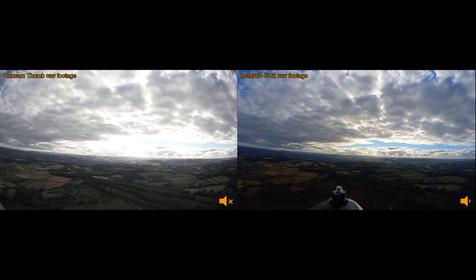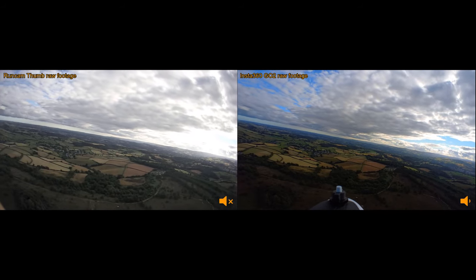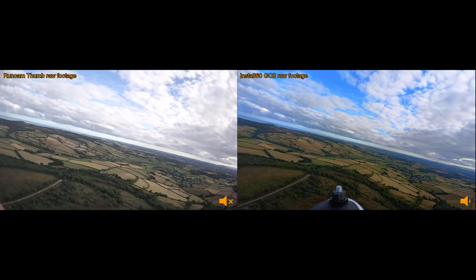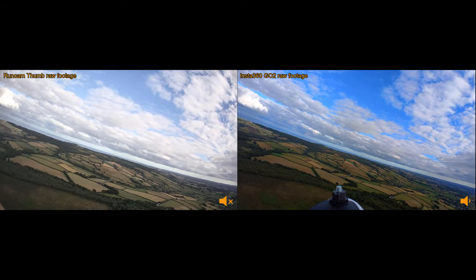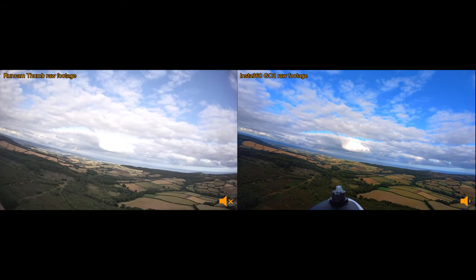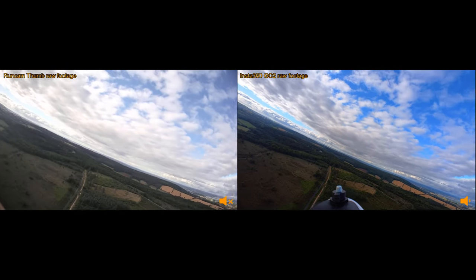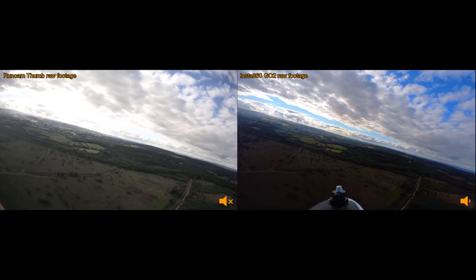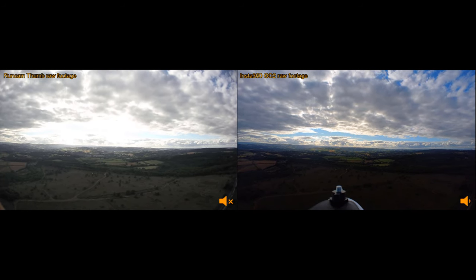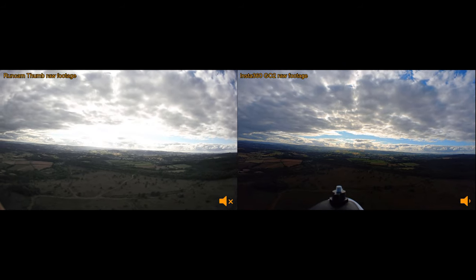Now you might think I'm being silly and that the Insta360 GO2 is obviously the better camera and I should keep it. I'd argue that that's possibly not necessarily the case, and I think it really depends on the person whether they prefer one camera or the other. There are a couple of things about the GO2 that I don't like and that I think the Thumb can do better, so this is why I was doing the test.